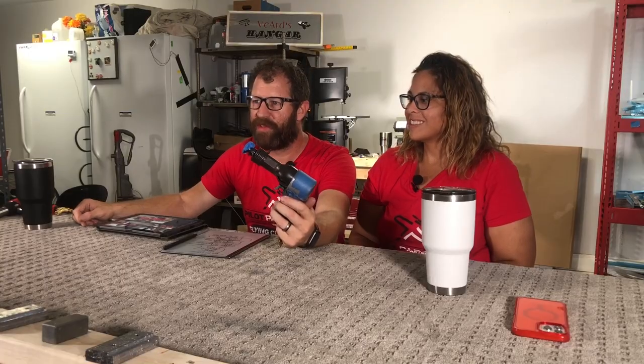Trusty old rivet gun — what did we get this gun from? Our friend Will let us borrow it. When we first decided to build and asked if anybody had tools to sell us, he wouldn't sell them but he let us borrow them. This rivet gun has seen some rivets in its life.